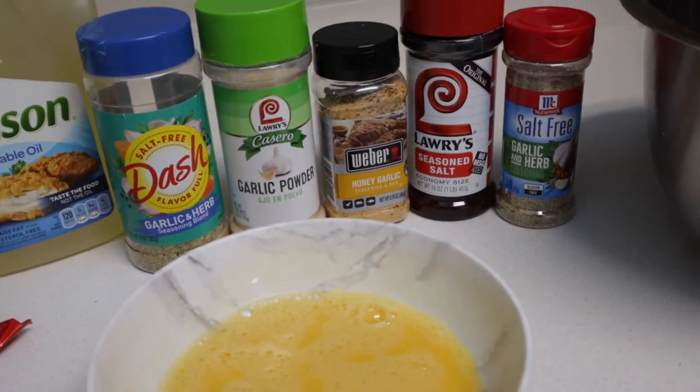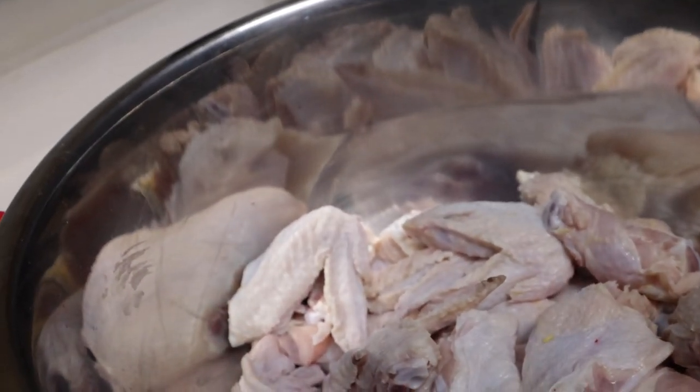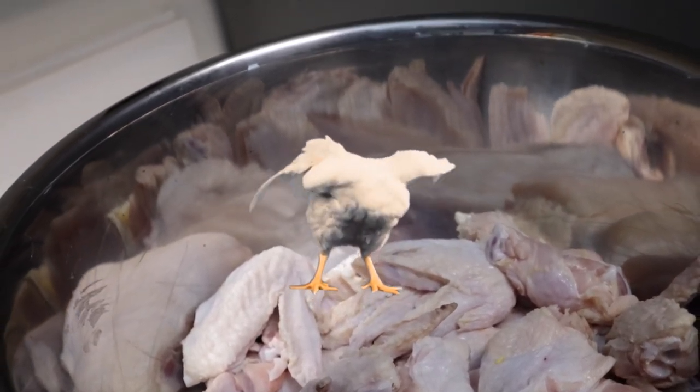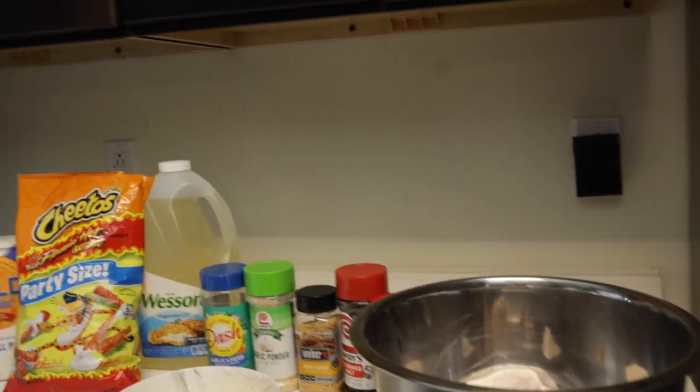Make sure you have some eggs. And of course your chicken — make sure y'all clean your chicken, cause a lot of y'all chicken be looking like it's about to fly off the plate. What could you clean your chicken with? White vinegar, lemon juice, water — just make sure it's clean.